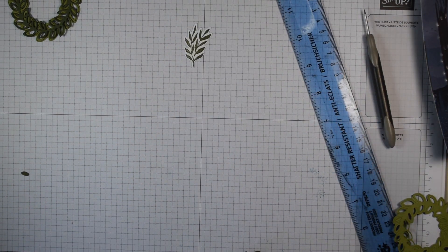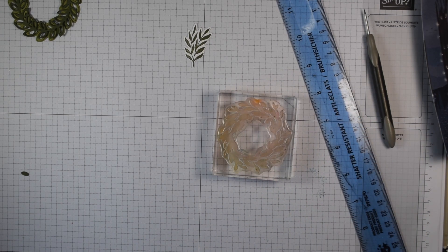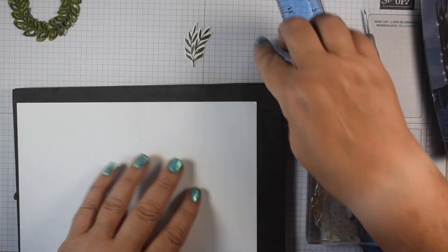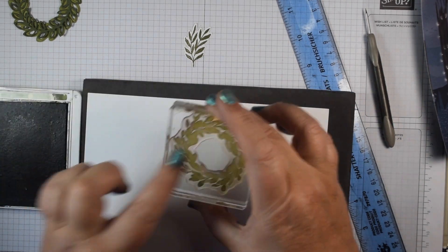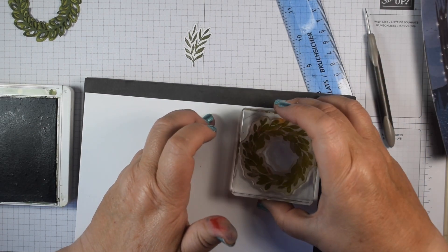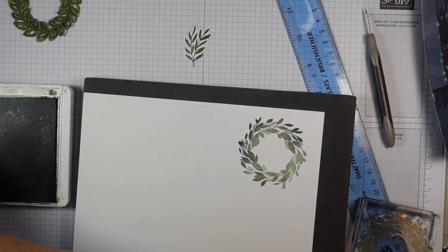Now I'm going to do some stamping. I've got the wreath stamp and I'm going to stamp that in Mossy Meadow. These are photopolymer stamps so I'd recommend using a stamping pierce mat if you have one. I also mark these with a little yellowy dot at the top to show where the die aligns. There's my wreath — you can see distinctive results from the stamp without doing anything extra at all.